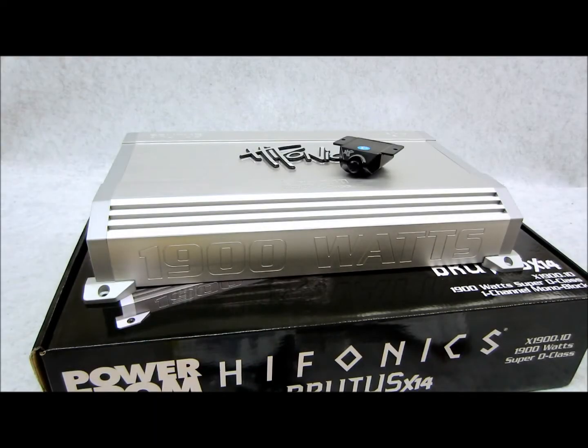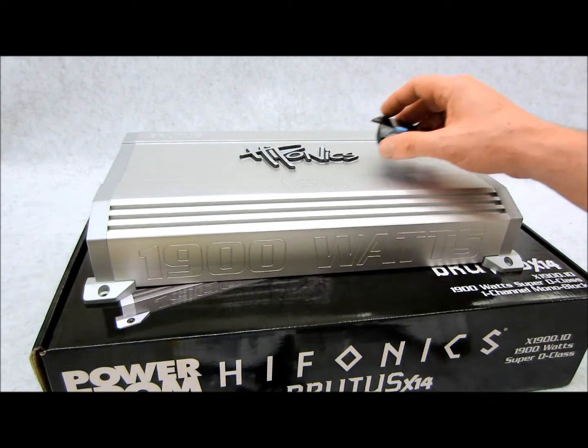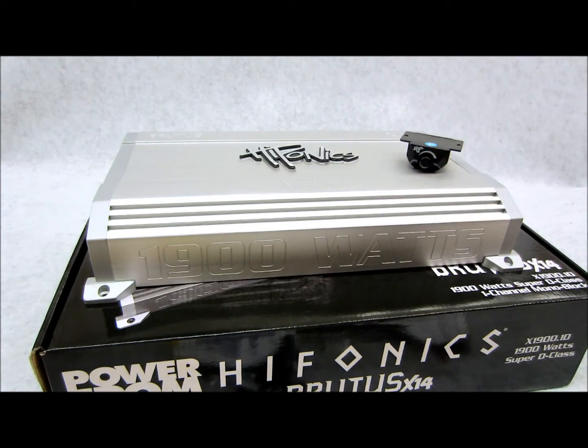In today's video I'm going to be reviewing this Hi Phonics. This is an X14 Brutus series and this piece here is the X1900.1D. This is a monoblock subwoofer amplifier only — grunt force power, super D class, is what they call it.